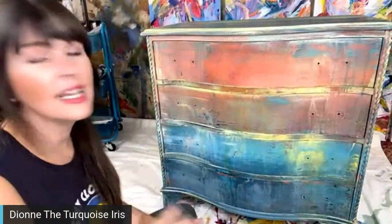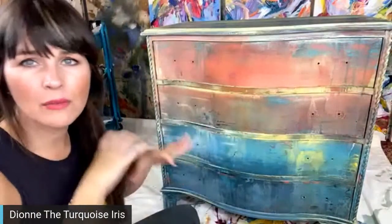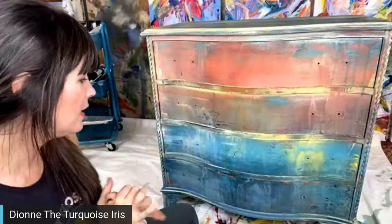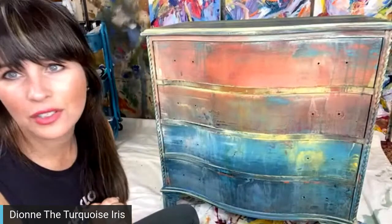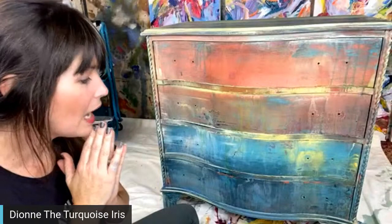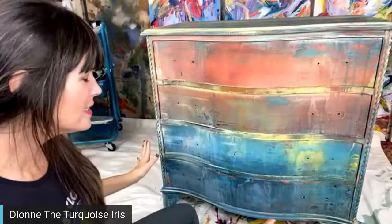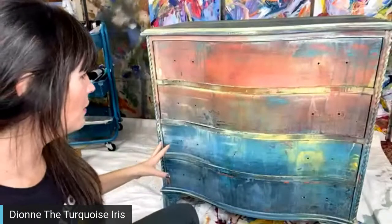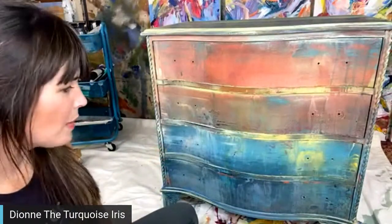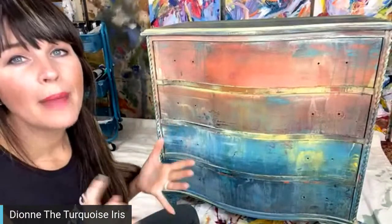Tonight we're going to put clear wax on it — we won't be on very long. We're going to get it back into our bedroom in the hallway. I've decided not to do flowers, so for those of you that wanted flowers, I'm sorry. The piece already has so much going on that it's probably best to just leave it as is.